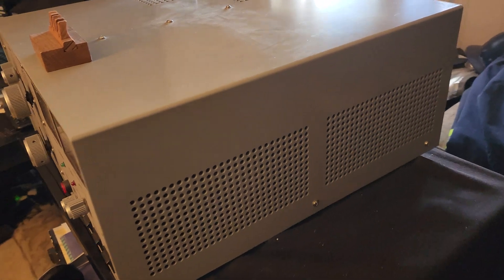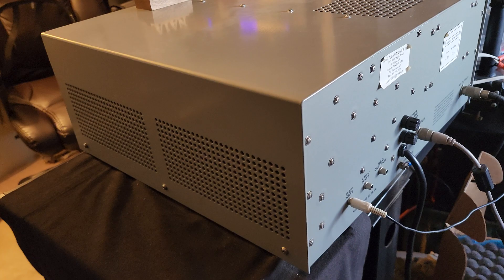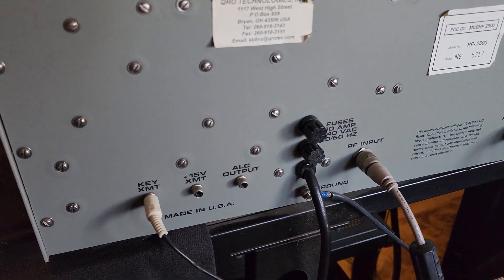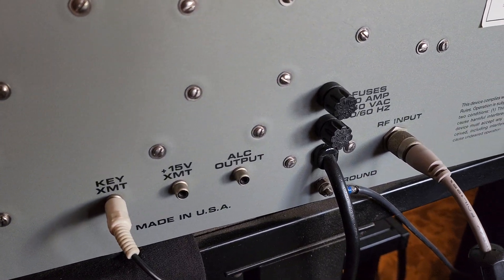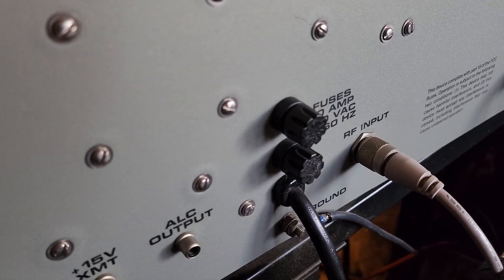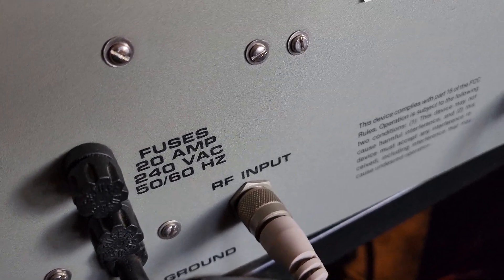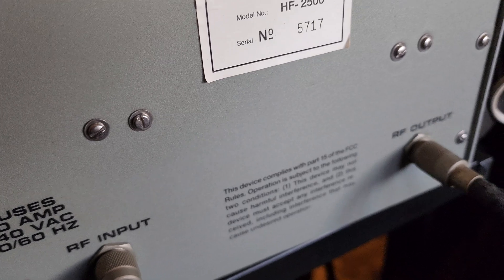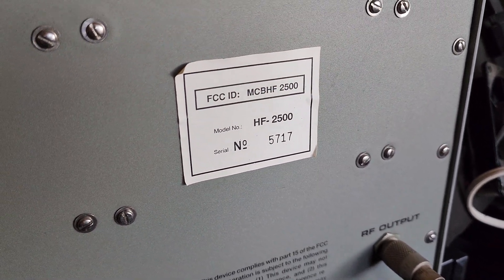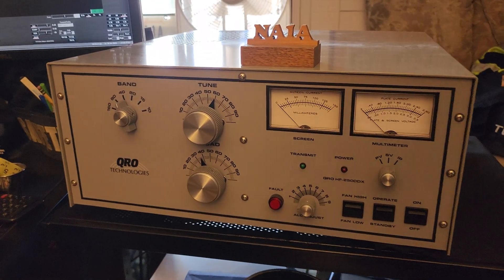Let's do a little walk around the amplifier so you can see the surrounding area. On the back: key transmit is for the relay line. You don't really need to connect ALC to the amplifier nowadays with solid-state radios. RF input and RF output. This particular unit has serial number 5717.